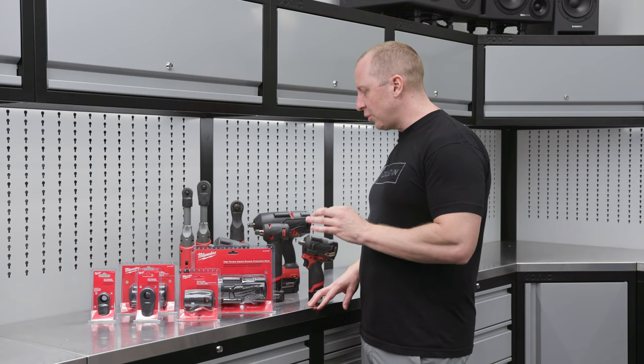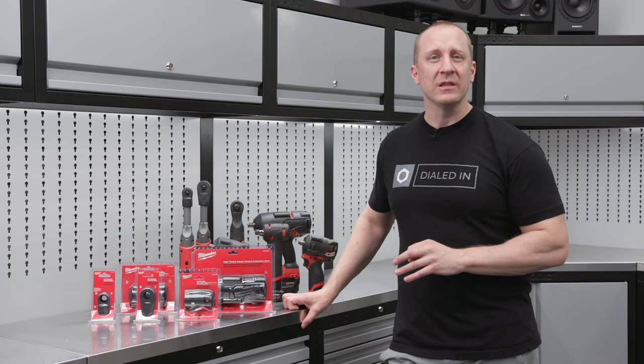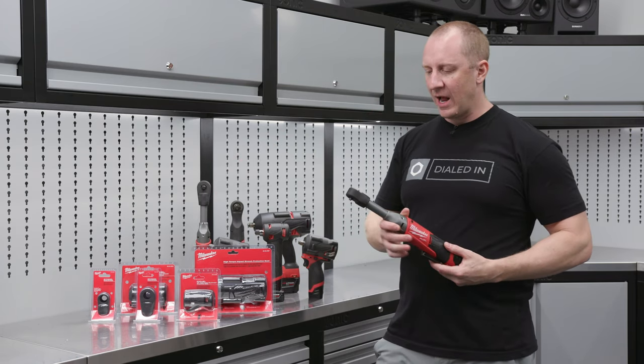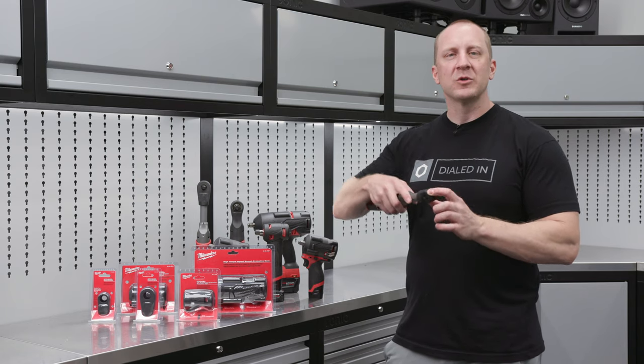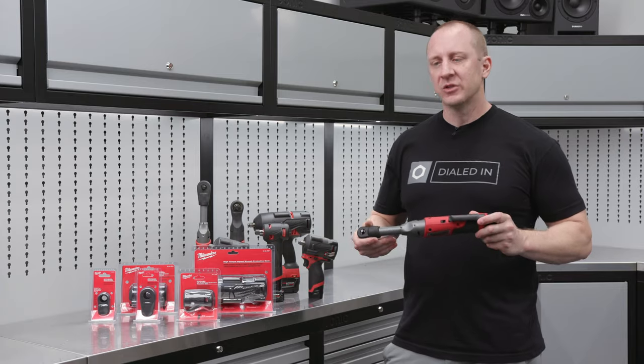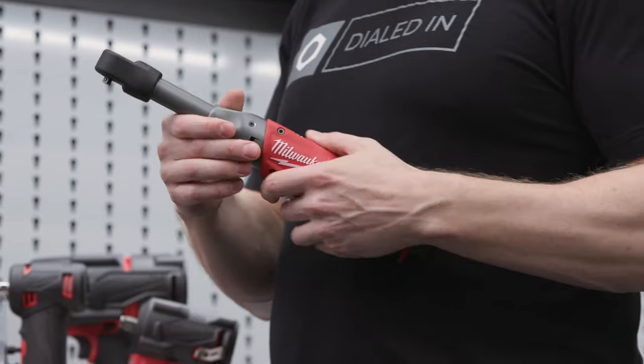I find that the tools they make the boots for — and I will give Milwaukee a lot of credit — makes a lot of sense. It makes a lot of sense on an extended reach ratchet to have a rubber boot, especially if you're working in your car or around your car, around painted surfaces. And it also helps keep the tool looking nicer.